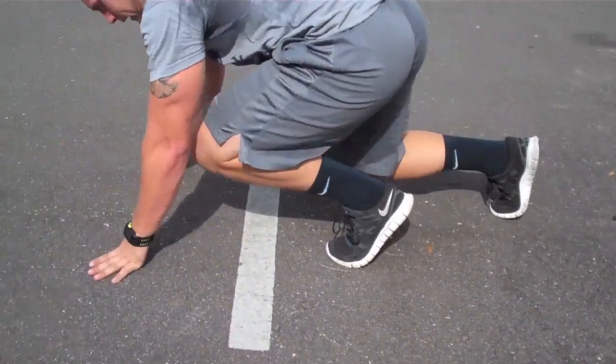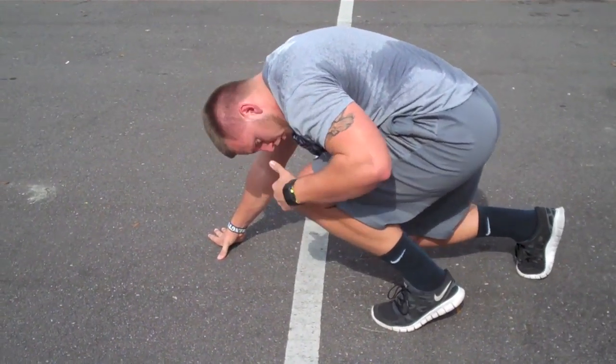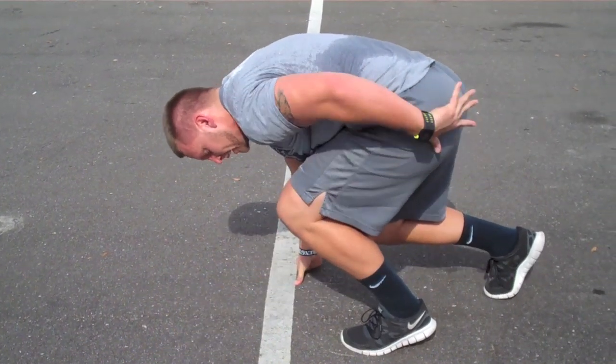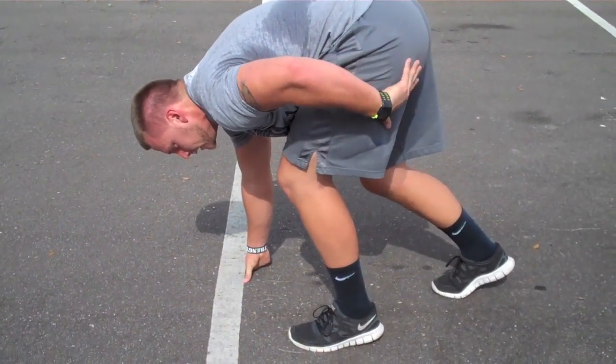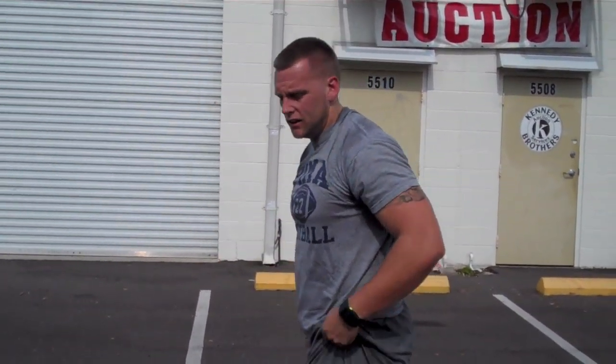So what you want to do is you come back here, cock your body back — you see my knee, my nose is towards my knee, head down, and my shin angle is down. I don't want to be up here like this. Mimic the way your drive phase is — the same way you want to shoot out.